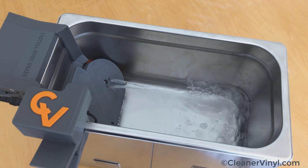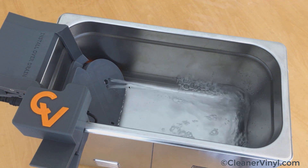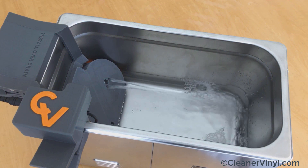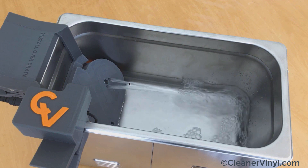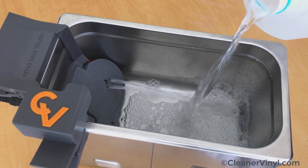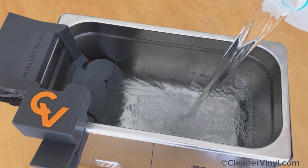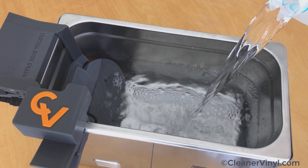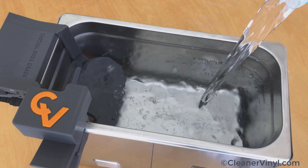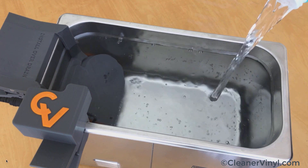The 6-liter cleaner is circulated in about three to four minutes. Now it's time to fill it up so you can observe how the Micron system behaves when the tank is full. You'll see that everything quiets down quite nicely and that there is very little turbulence in the water because of the pump.